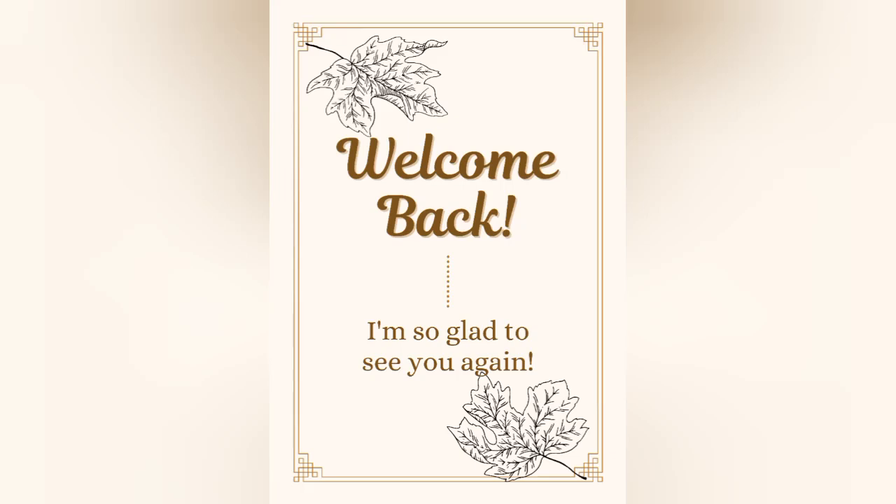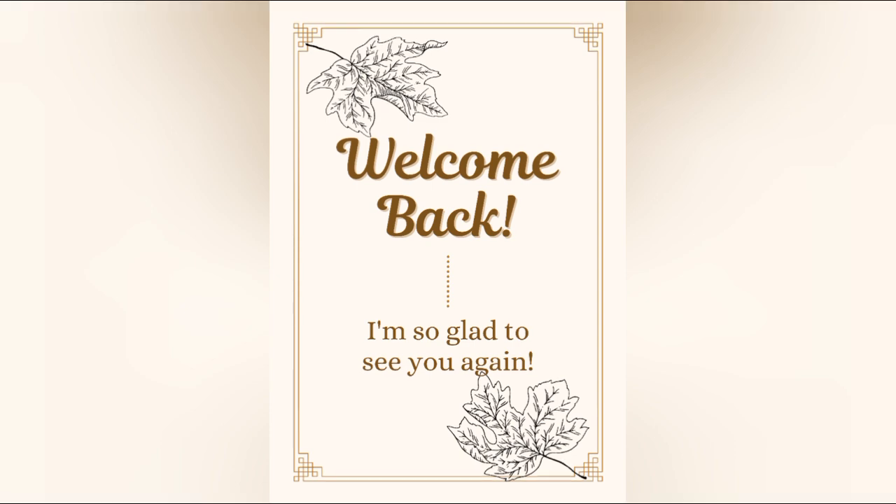Hello and welcome to another lit video. I am so glad to have you here today. And because you are here, we can go ahead and get started.